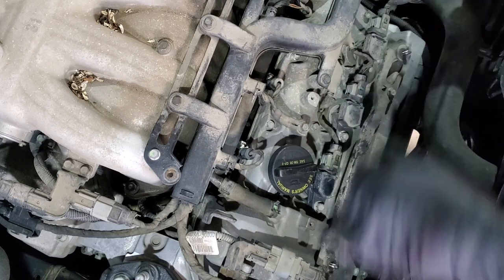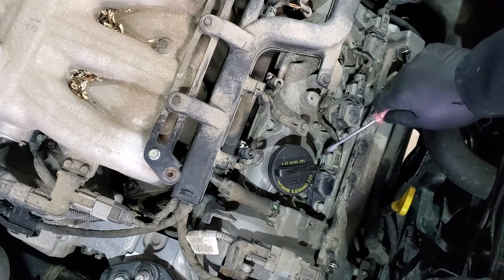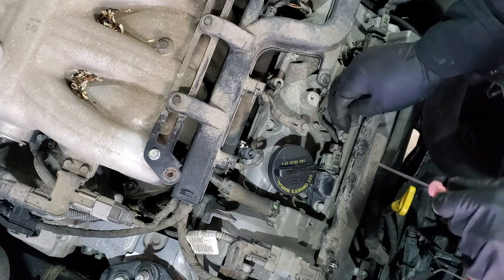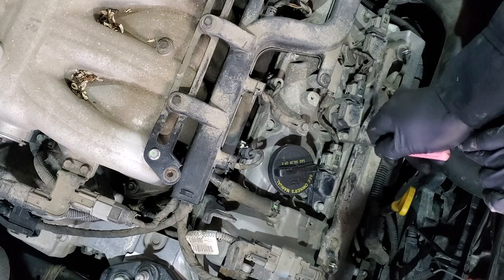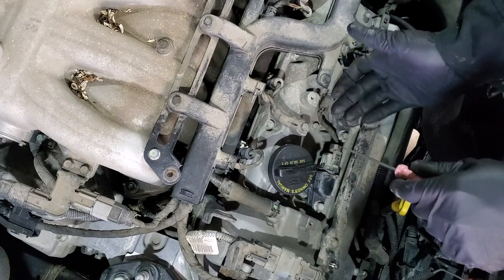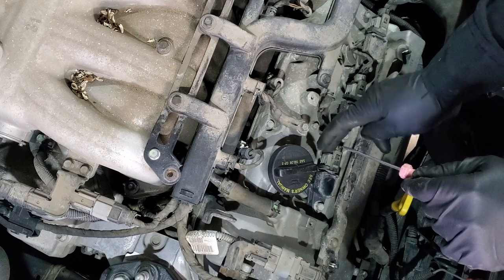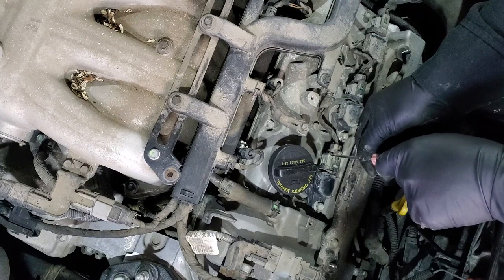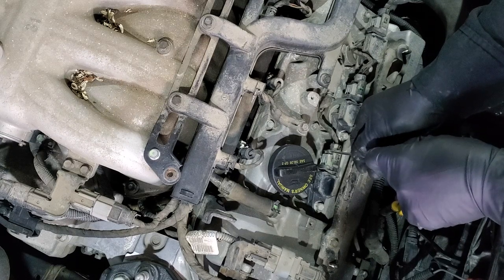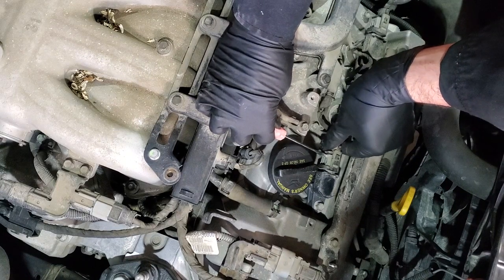Now when we have access to the front bank spark plugs, we will remove the electrical connector. To get it off you need to push this black piece back. It's easier when the engine is a little bit warm — when it's cold and frozen there is a chance that you will break it, so make sure the vehicle is warm.